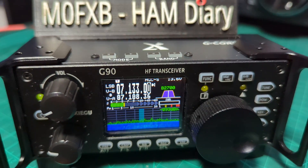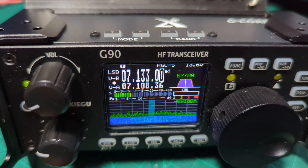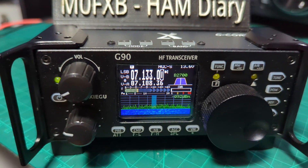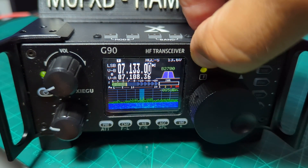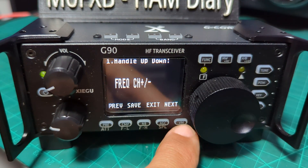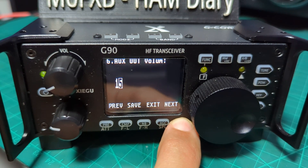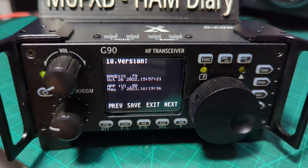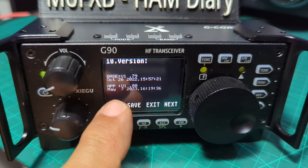We're running the latest firmware: the display firmware is 1.89 and the main unit firmware is 1.7903. If you're curious about your firmware, all you do is hold down the function button and click all the way to the right with the VM button at the bottom. The green writing appears and you'll see your firmware — I've got 1.79 for the main unit.